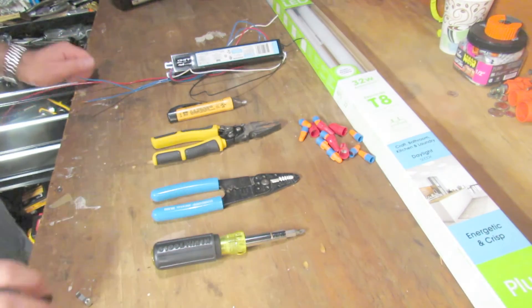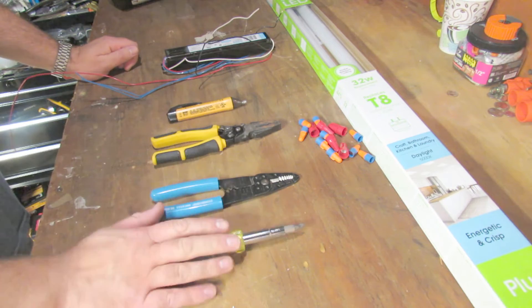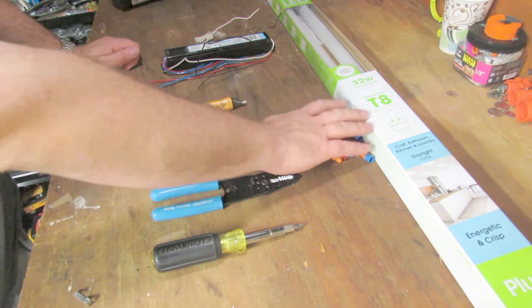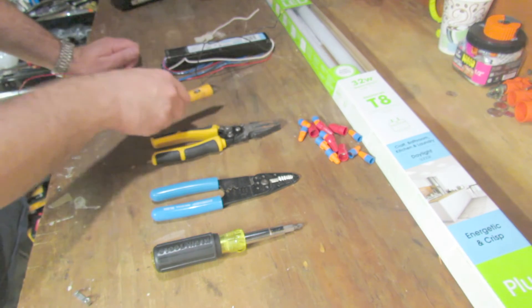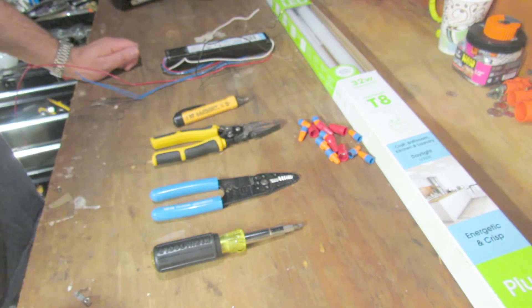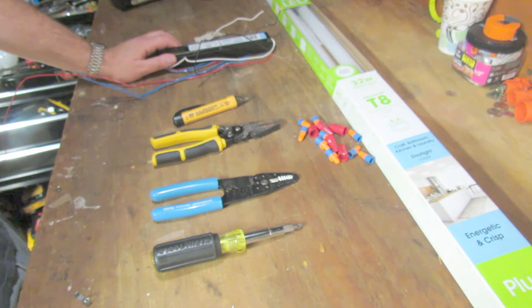What we'll need to complete the task is obviously a new ballast, pliers, screwdrivers, strippers, some wire nuts, your new bulbs, and a tester to make sure that the power is out after you turn the switch off. You have to make sure that the ballast you pick will work with the bulbs that you picked along with the fixture.